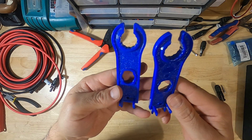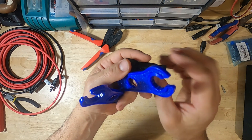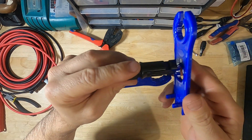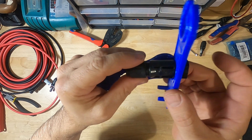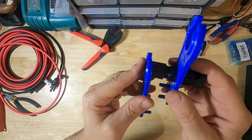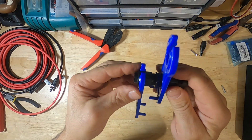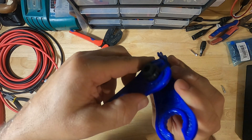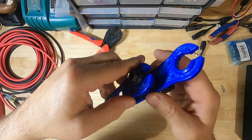These are your tightening wrenches. If you look at your connector, this hole will go around the actual connector, and then the other side goes on the threaded end. You just operate it like that to tighten them.